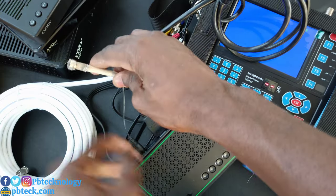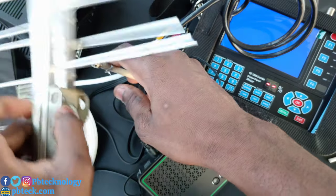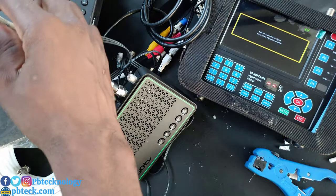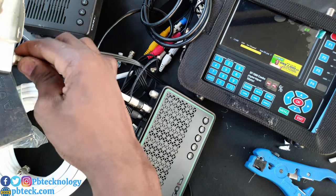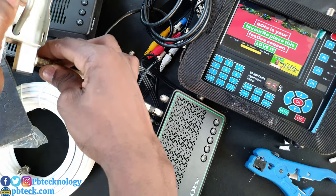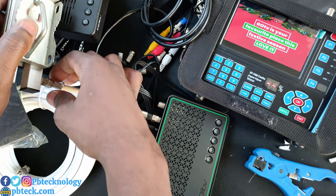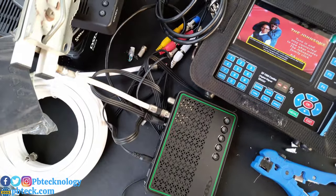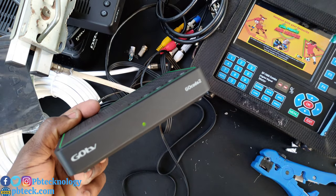On this side you fix your antenna. You can use any antenna for the GoTV installation. And that is exactly how you connect your GoTV GoCoda 2 to your TV set.